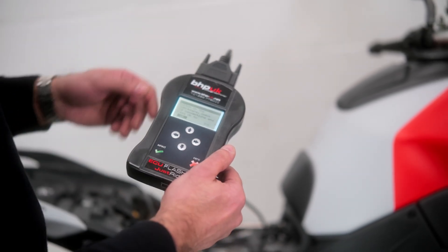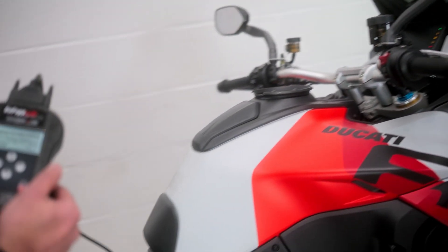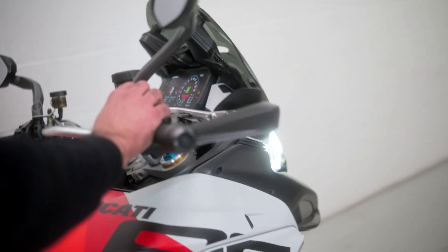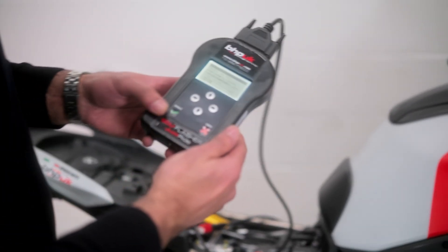Switch on the dashboard simply means switch on your ignition. On most bikes you need to ensure the bike is ready to start — a good indication is that you hear the fuel pump priming. Make sure your kill switch is not in the kill position, and then press OK.